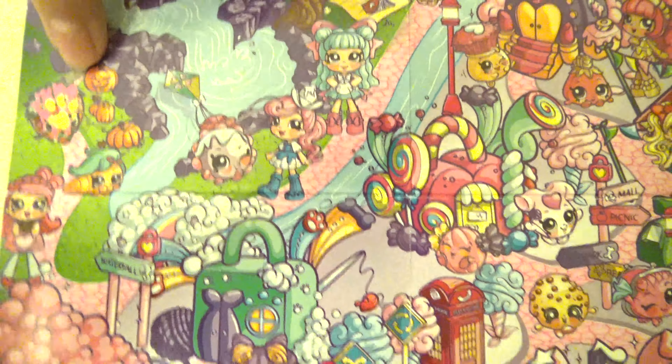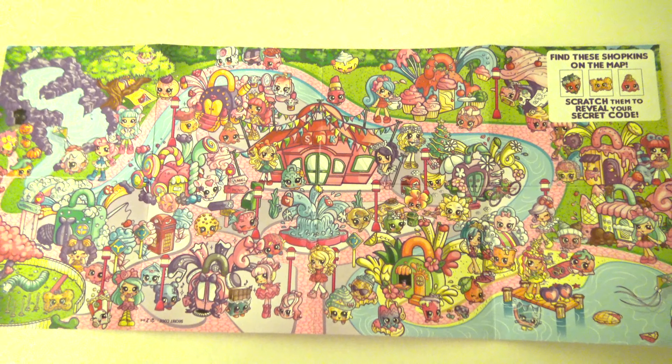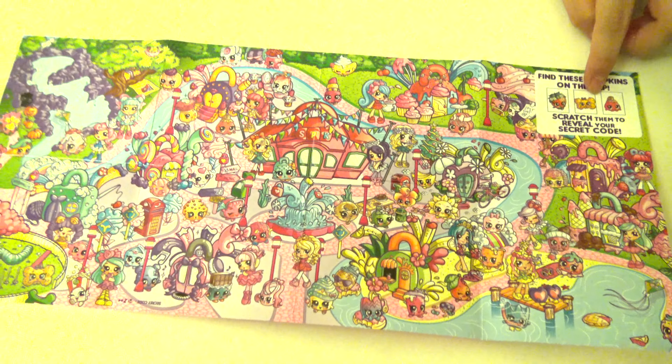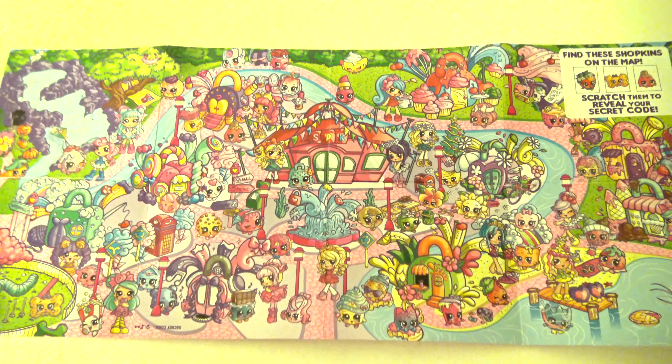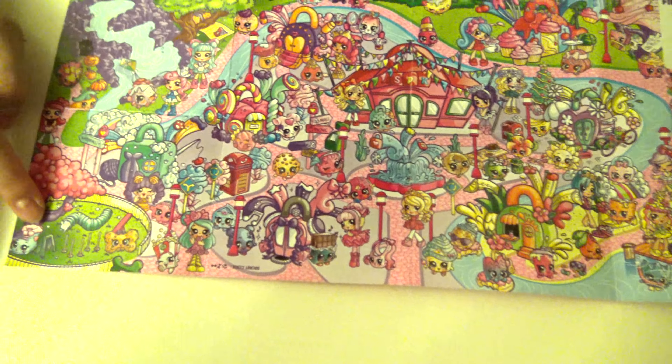So this is a picture of a paw. Now let's locate the second Shopkin, which is Buddy Bone. Buddy Bone is over here in the park.